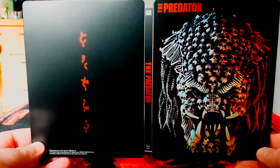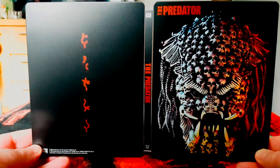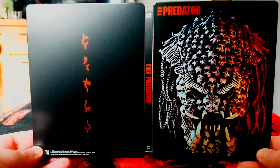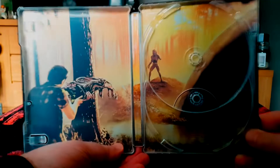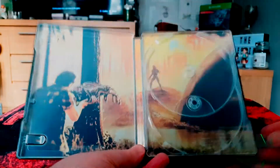So that, my friends, concludes this unboxing video. Hope you've enjoyed it — if you have, please consider commenting, liking, sharing, and subscribing, all that malarkey. You can also follow me on Twitter at SolidTheSnake, the same as my YouTube username. Thanks for watching and peace out.